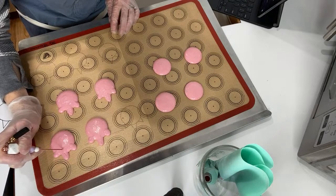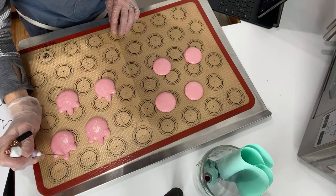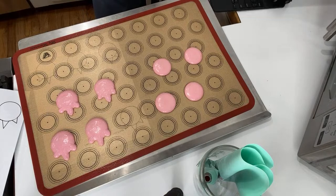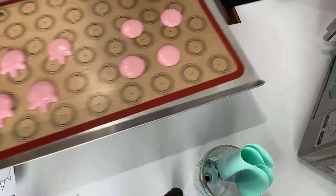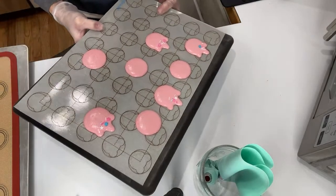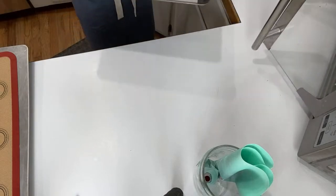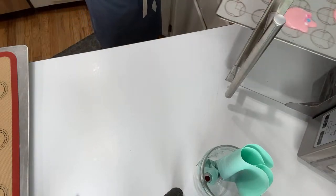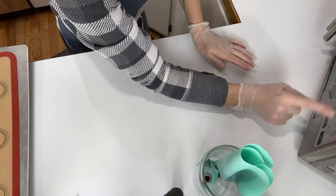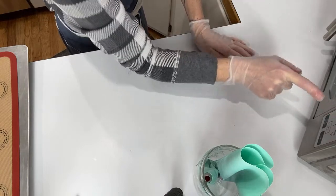I'm not waiting for them to dry because this is a convection oven — the fan really dries it up before they can crack open on me. These are going into the oven. I'm going to push it down to 275 and my timer is going to be for 13 minutes.